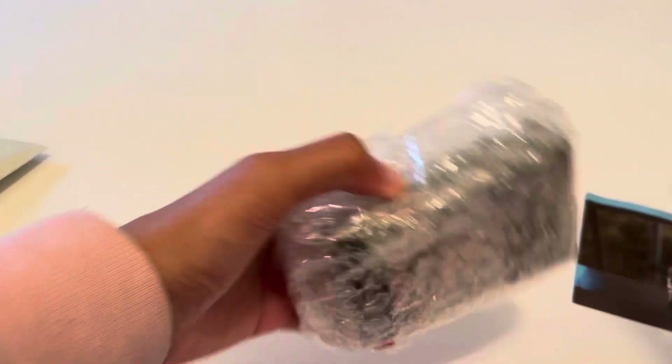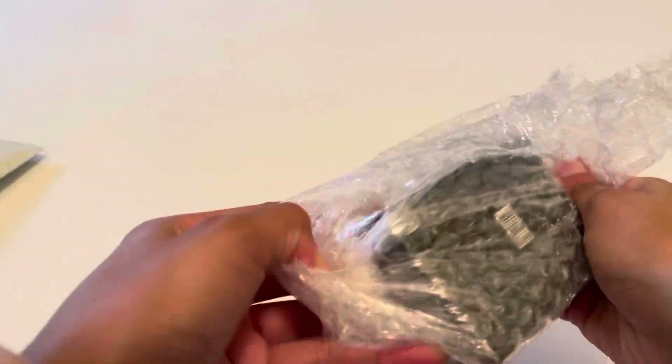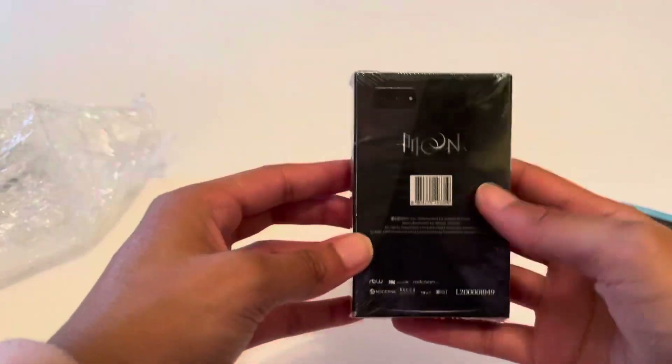I'm so excited — I got this for only ten dollars, which is such a good deal. I only had to pay for shipping. I'm so glad I found that. So here she is, Moon — this is so cute and sexy!